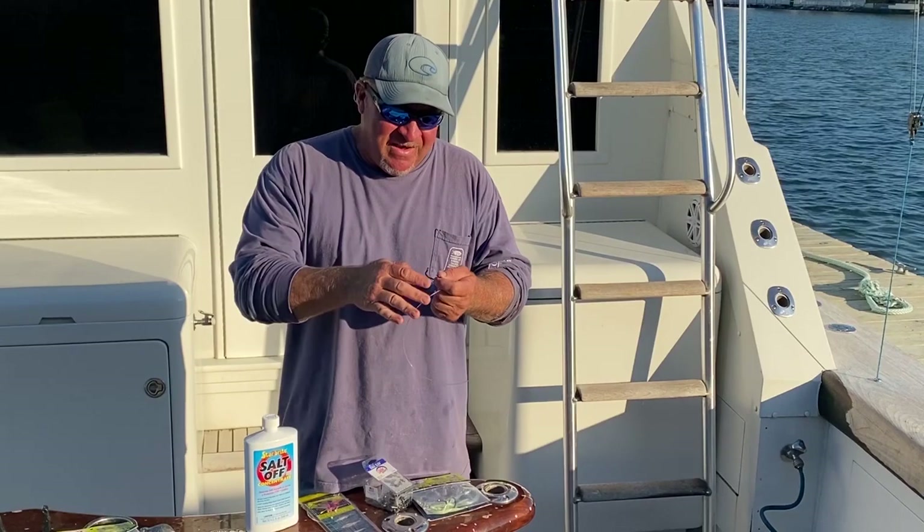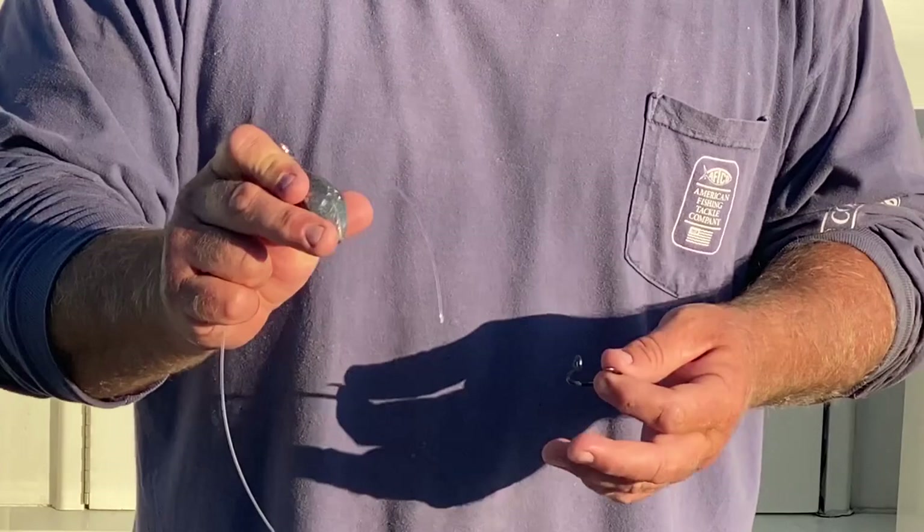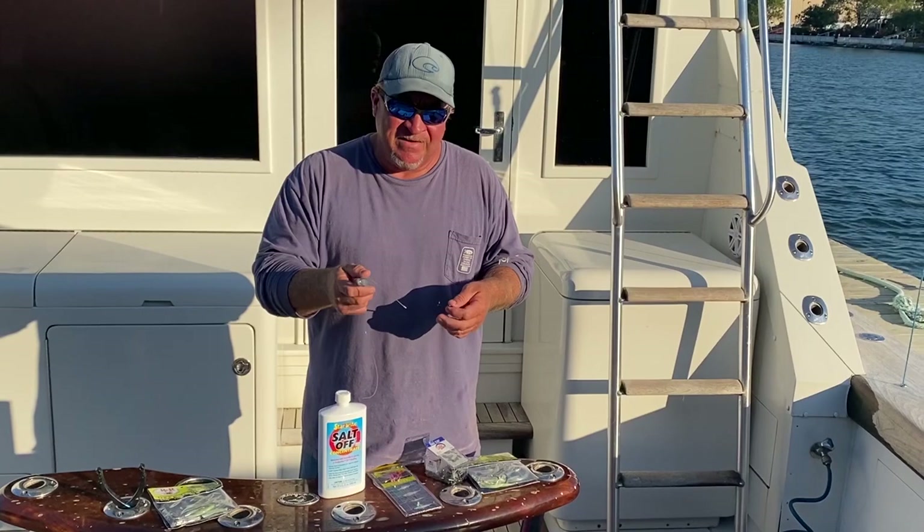The next thing is attaching a bank weight. These are just 10-ounce bank weights. We try to go as light as possible — it all depends on current. If you go to 16-ounce, 24-ounce some days when the current's really ripping, you might have to go that high. Today we're going down to 10-ounce singles.